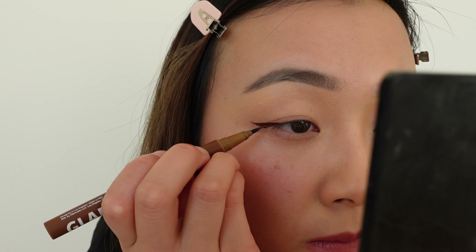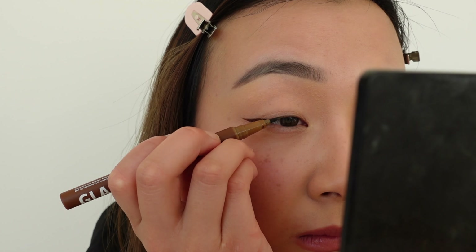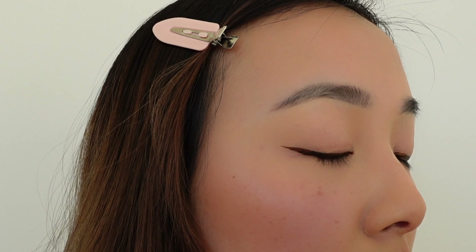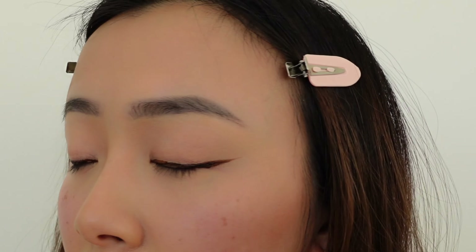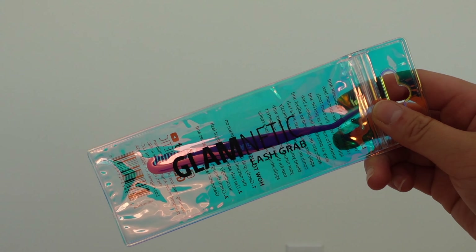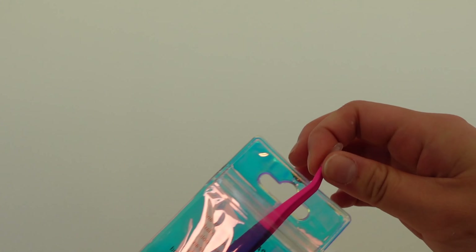I've been putting on eyeliner ever since middle school, but doing it on camera is just so different because there's just so much pressure. So I really made sure to get it nice and sharp. I'm taking my lash applicator tool for a precise application, and I'm going to remove the lash anchors from the lash band.